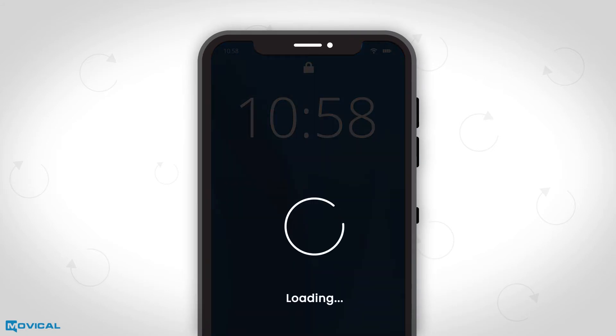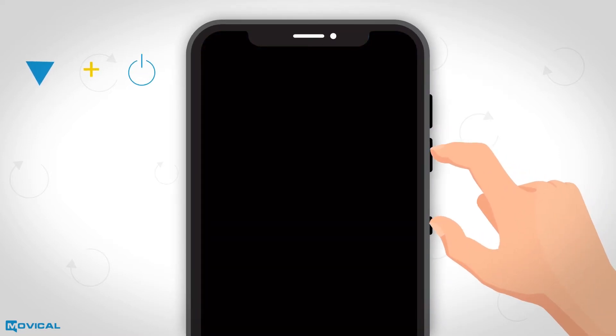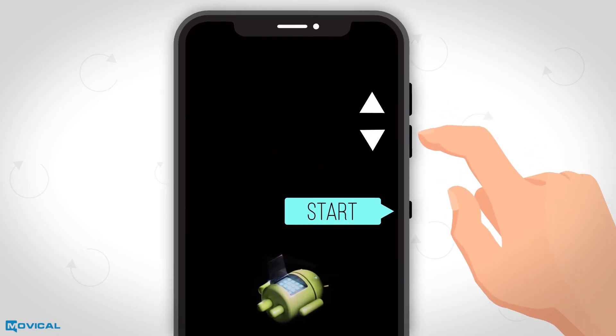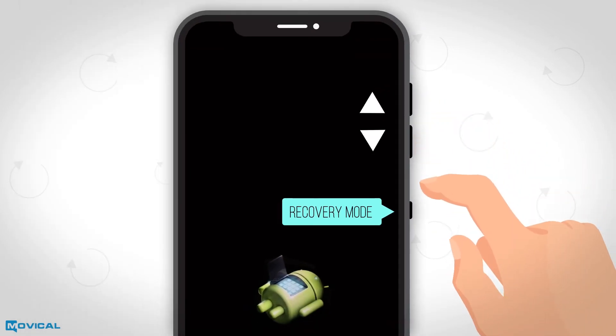To reset your Motorola device, you must switch off your phone. Press and hold at the same time the volume down and power buttons until a menu appears on the screen. Using volume up and volume down, move up and down in the menu until you choose the recovery mode option, then press power.